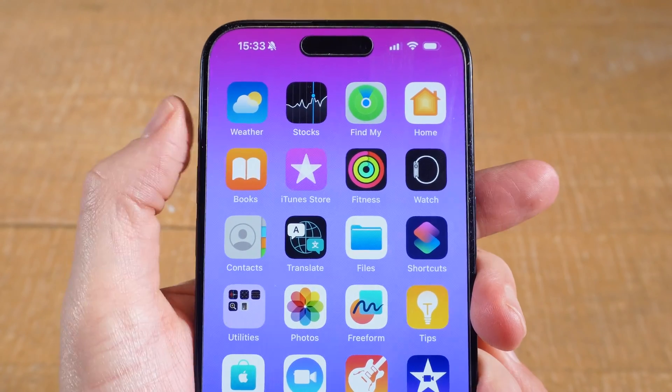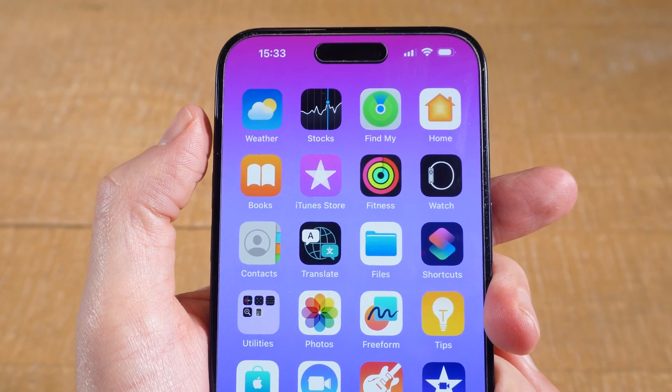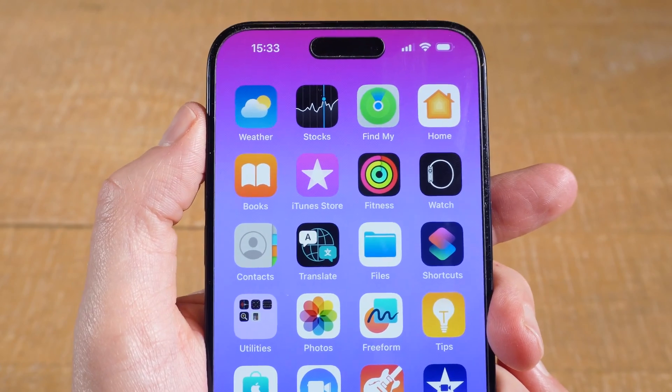This iPhone is currently in silent mode, and now when I long tap here on the action button, we are now in ring mode again. So on an iPhone 15 Pro Max, long tap on the action button on the left side to either turn on or turn off silent mode.